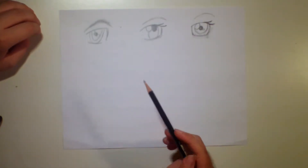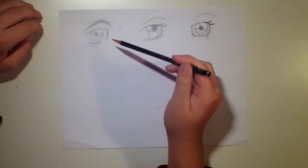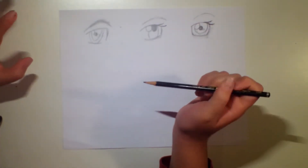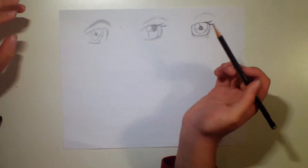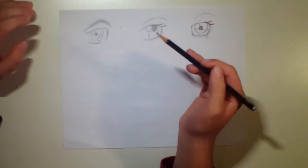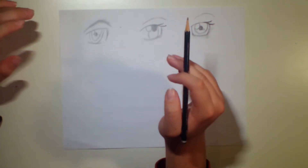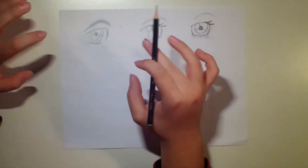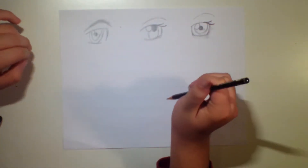Let's talk about the first eye for a second. This first eye here is definitely a more massive one out of these three. It's not too intense — it's more of a normal, generic eye. I do like this eye; it's a nice style and it's a little different. So let's start drawing it.